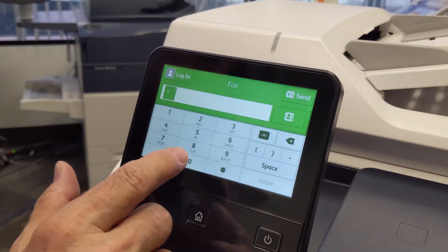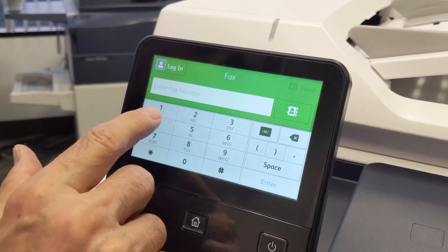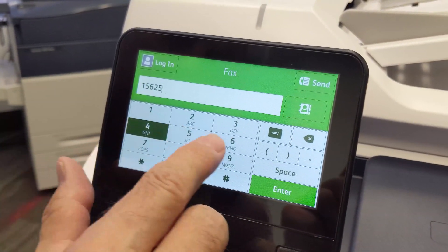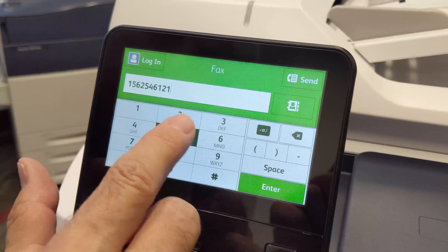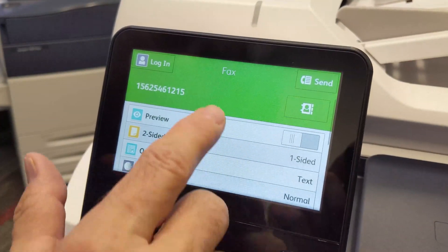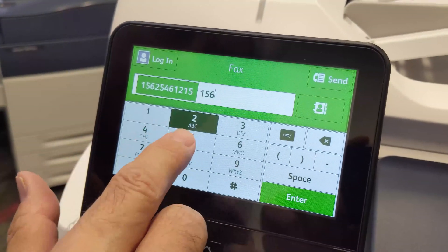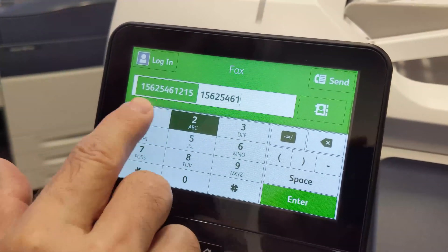You're going to put in your fax number. You can add multiple fax numbers if you need to. Don't forget to add the nine and add the one as a prefix — and when I say add the nine, I mean if you need to add the nine. You can enter that, and if you touch it again, you can add more fax numbers. So you can scan to as many fax numbers as you need to.